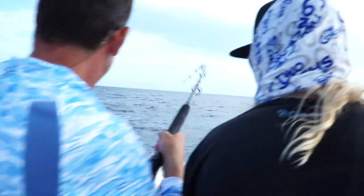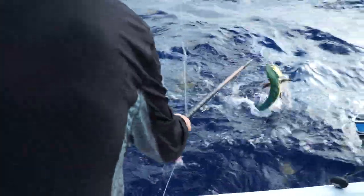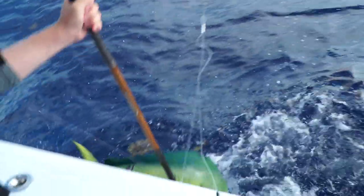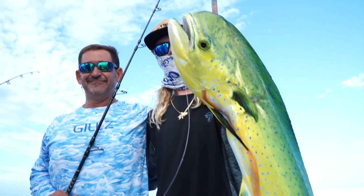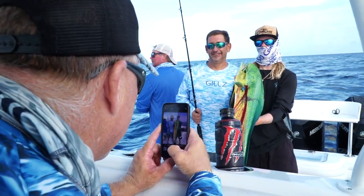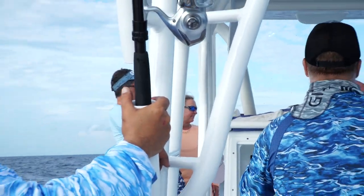Ballyhoo's up here in the cooler. There you go, nice one! Something bit on one. Let's get a picture. Put the trollers out and then I want JC to show you guys how to rig a ballyhoo.